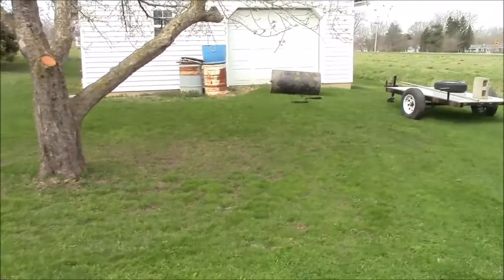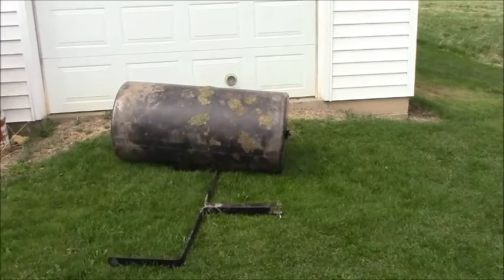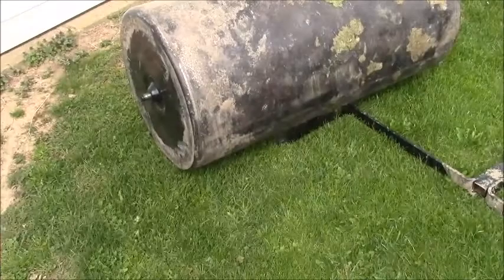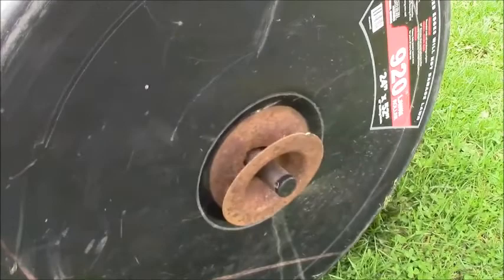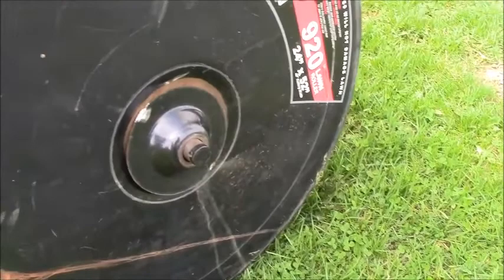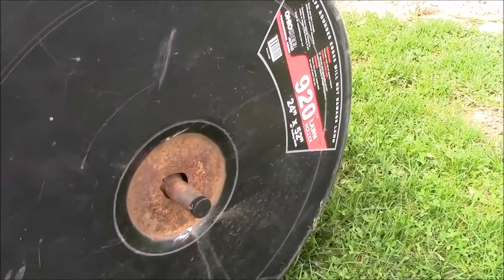Hello again, friends of Bob's Byron Workshop. We have a new project today, but it's a project I've worked on before. Remember last year I had to weld up a pinhole leak in this lawn roller? Well, we discovered since that it was leaking like a sieve. The cap was welded on here but water was gushing out around it, so I ground the welds off and found the whole shaft is rotted through.